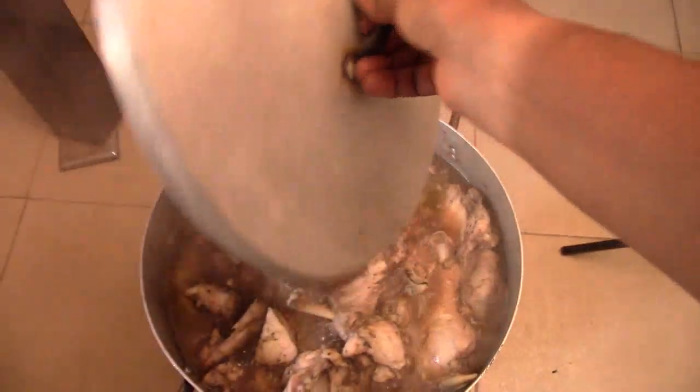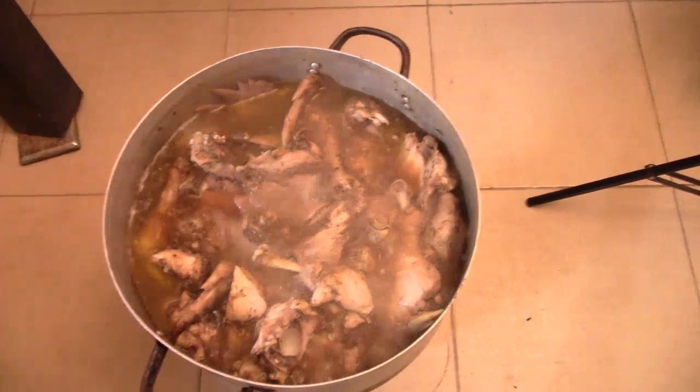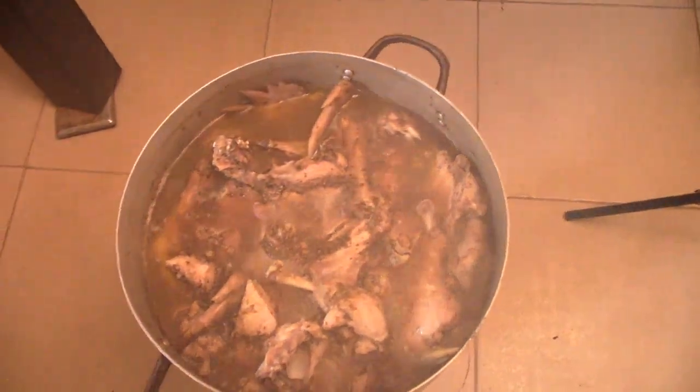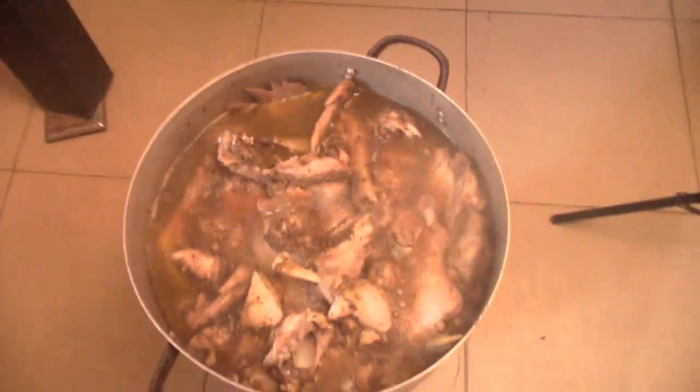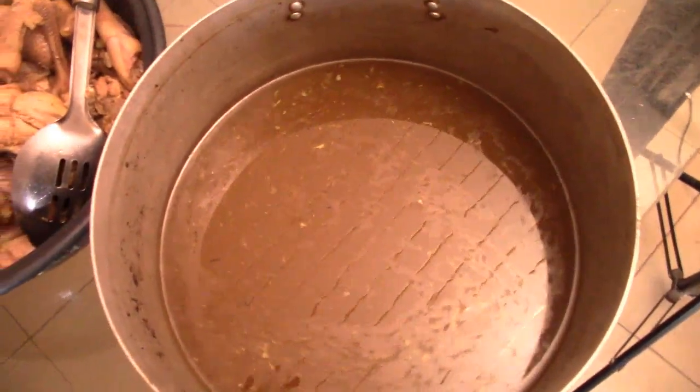My meat has been boiling here, nice and soft, and it's ready. What you see here is what I call chicken stock.